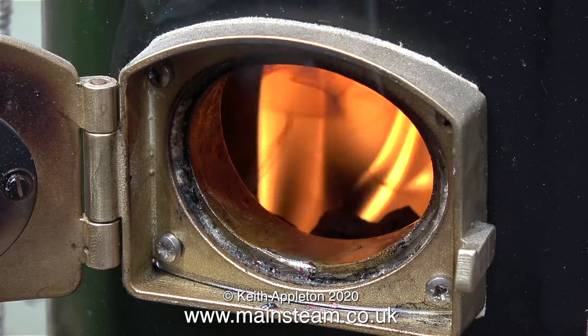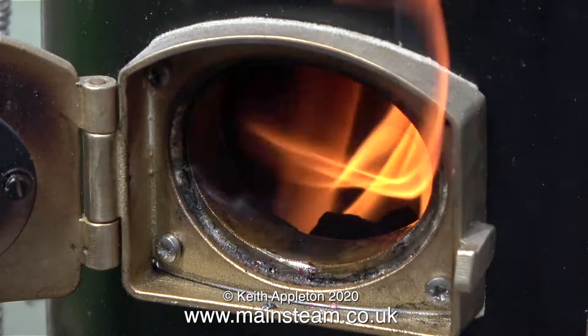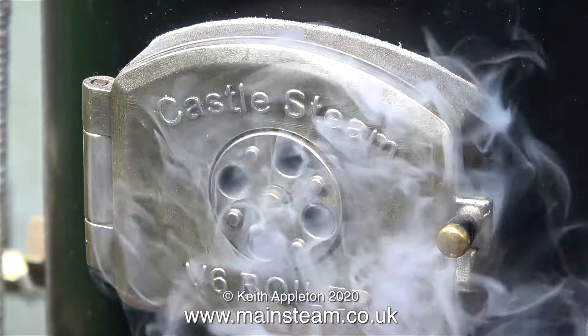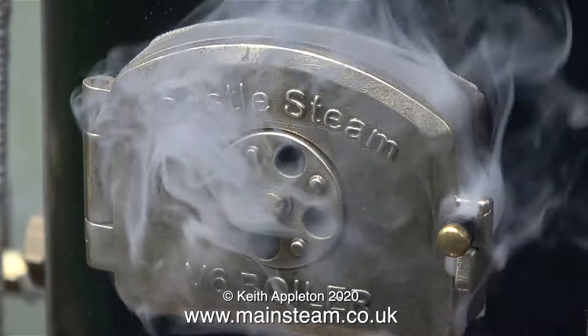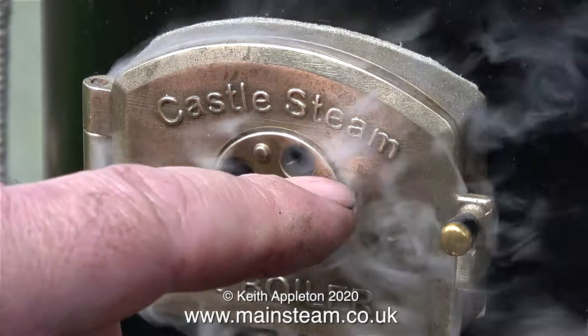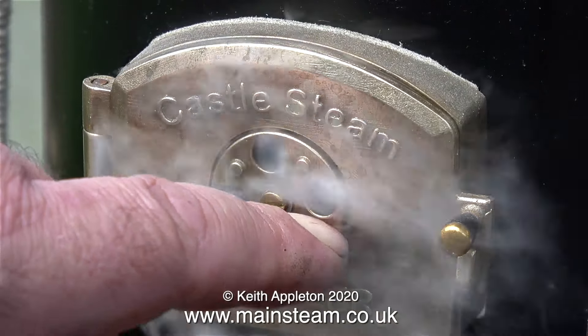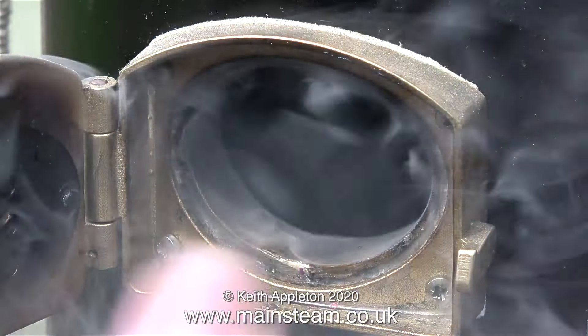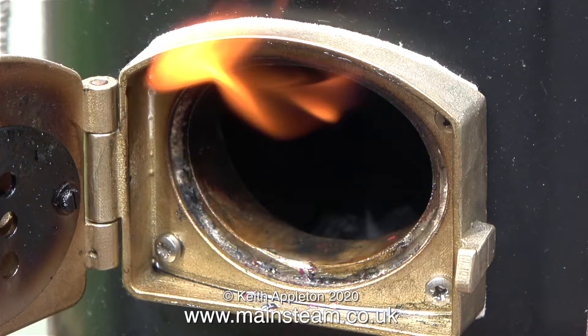Normally on a model steam boiler of this size I would use a blower on the chimney — it's really a sucker and it's used to draw the fire. But there's just about enough draft with the long chimney on the V6 boiler. Unfortunately, if I shut the fire hole door the fire goes out, and moving the air bleed makes no difference. As you can see, there is no flame anymore inside the firebox — until of course I re-light the fire.